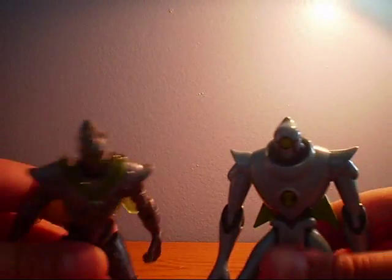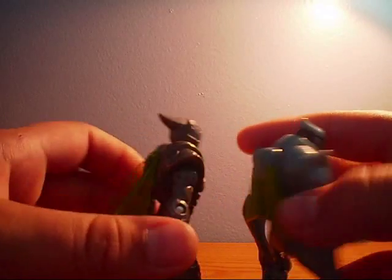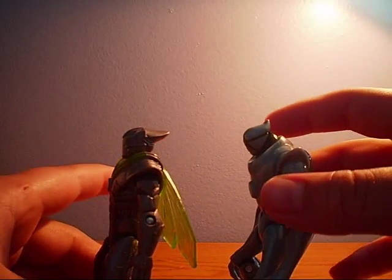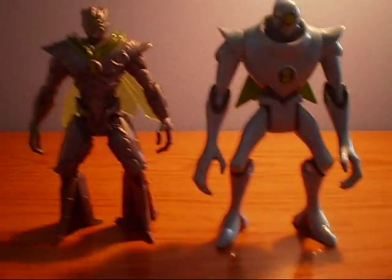Let's just get a quick comparison of these two figures. Yeah, it's totally different from my Alien Swarm one — totally different design. But that's Nanomech from Ultimate Alien.